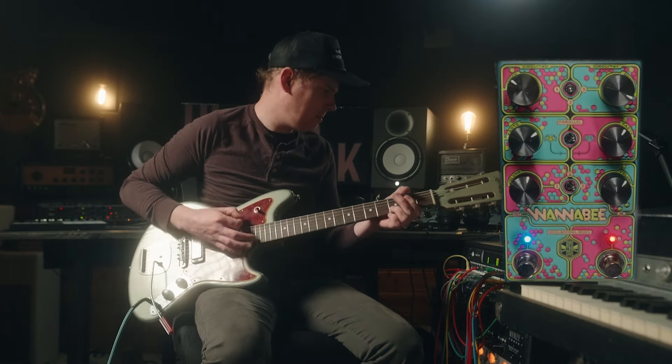Joke or no joke, this is a really, really cool pedal. Used it all over on that track, on rhythm guitars, on lead guitars, as well as Rhodes. It handled all of that wonderfully.